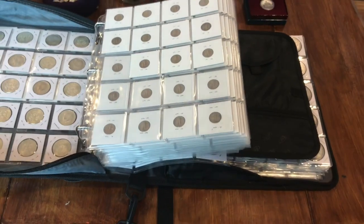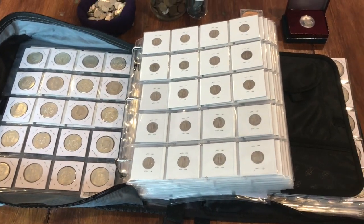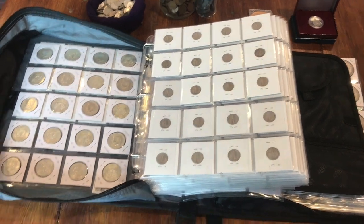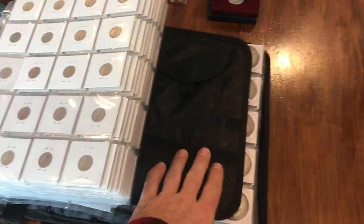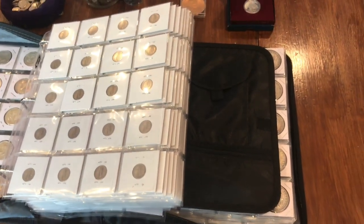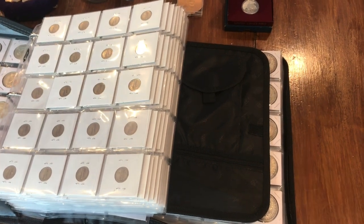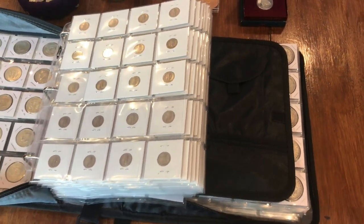I'm going to go ahead and do the other side of the book in a second video. So if you like what you've seen so far feel free to click on that part two and we'll go over the second part of this book. It's mainly silver dollars and then some foreign coins too — some cool stuff. Click on that video if you're interested, and thanks for tuning in.